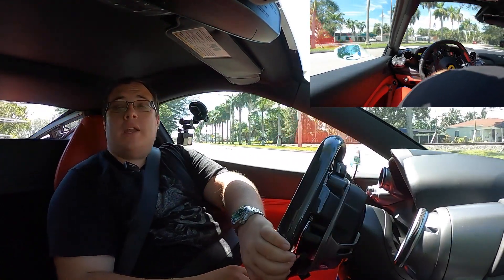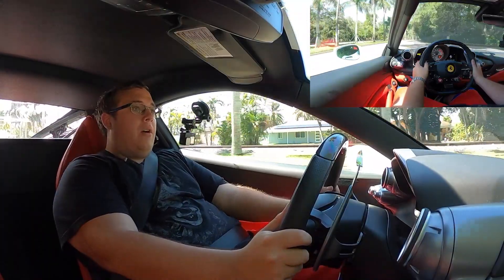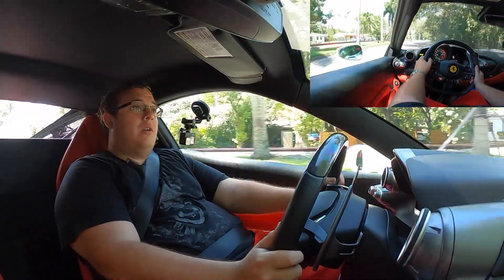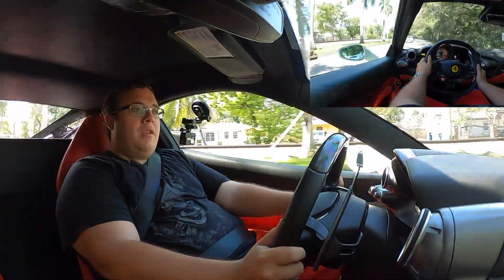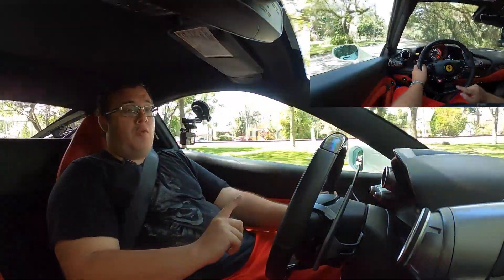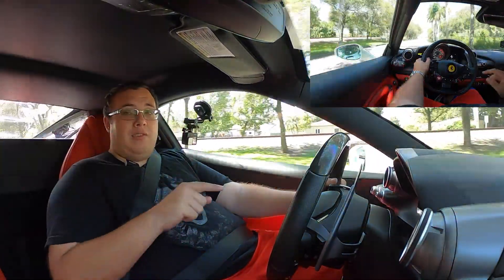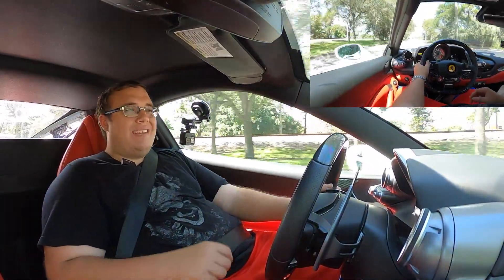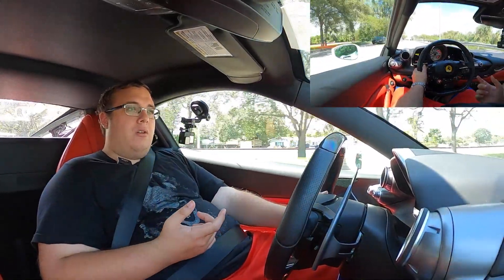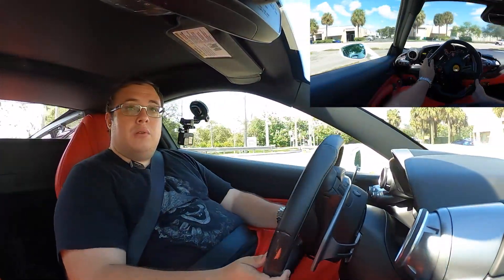Right now we're driving the 2020 Ferrari F8 Tributo on some nice roads in Miami on a sunny day. I can't really unleash the full 710 horsepower and 570 pound-feet of torque here, but this is not my first Ferrari — I've driven the F12, the GTC4 Lusso, and the 458, just not the 488. I think this car is more than just a facelift. It basically improved on everything the 488 did — it's the 488 turned up to 11. It really is what the 488 should have been from the start.